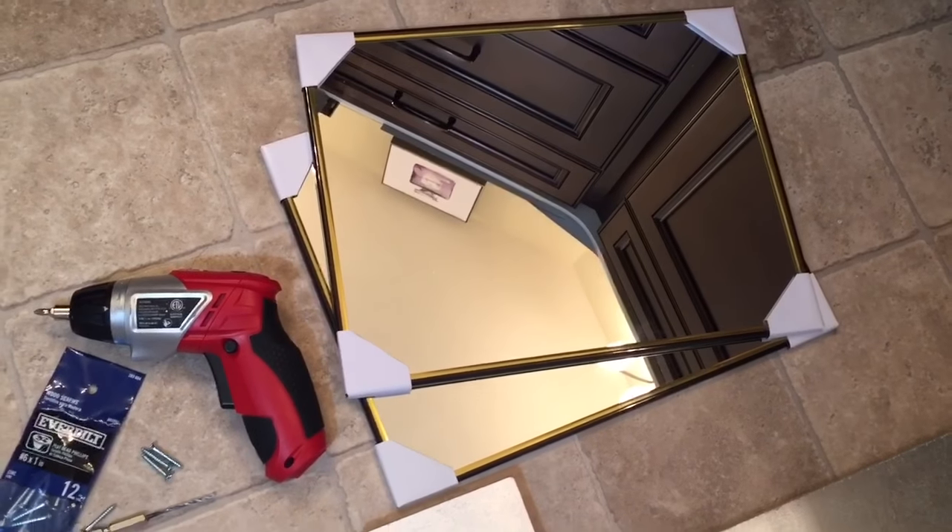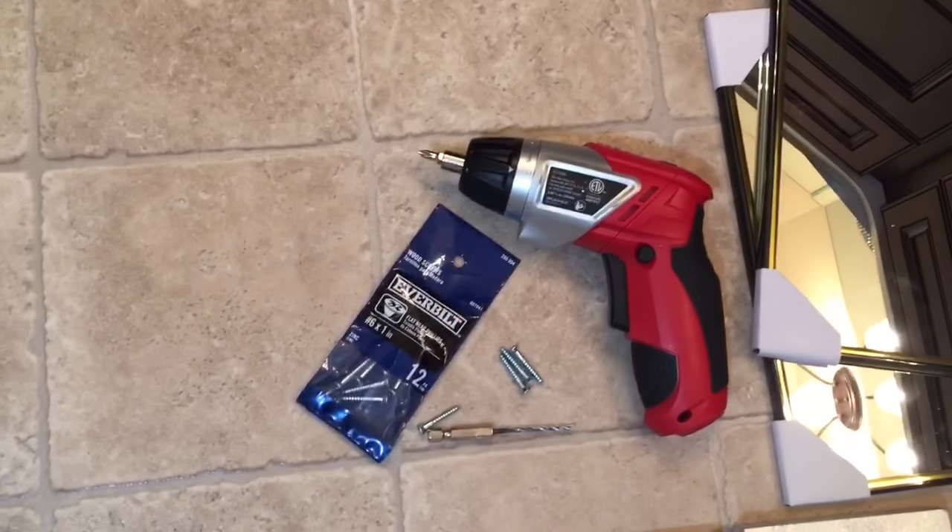I've got two mirrors from the Dollar Tree. I have my drill and a set of one inch screws and one and a half inch screws.